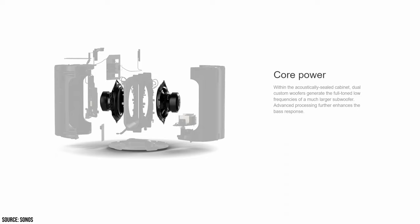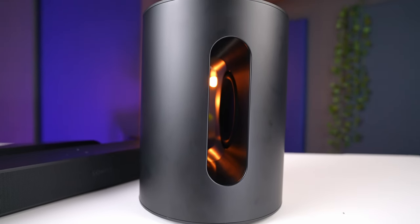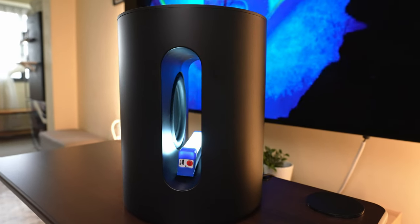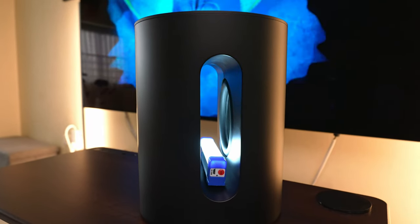Inside, there are two 6-inch woofers that face each other and create a pretty impressive force-canceling effect that gets rid of any and all buzzing and rattling noises. From the time we've been using it, we didn't see or hear any shake from it, even when it was going hard. So placing woofers facing each other is clearly working out for Sonos.